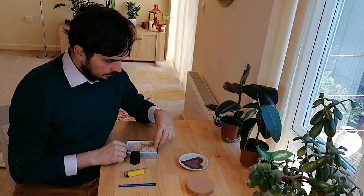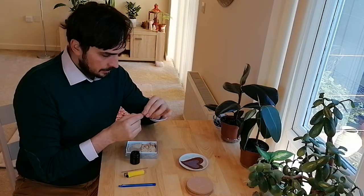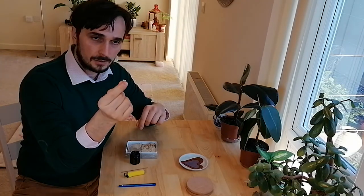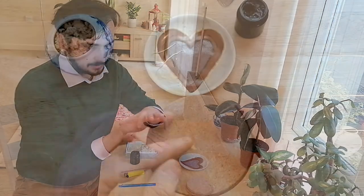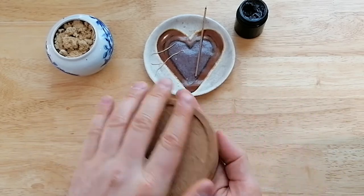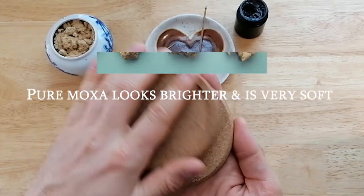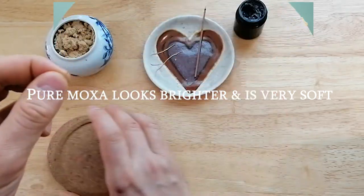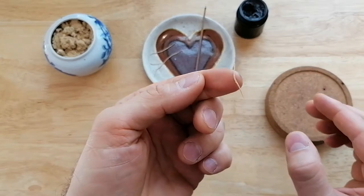We are going to need a little pinch of loose Moxa, the size of two or three rice grains, and then we are going to roll it in our hands. These cork coasters greatly speed up the process of rolling. With a lower grade of Moxa you will have difficulty rolling threads as they break apart with so many impurities.